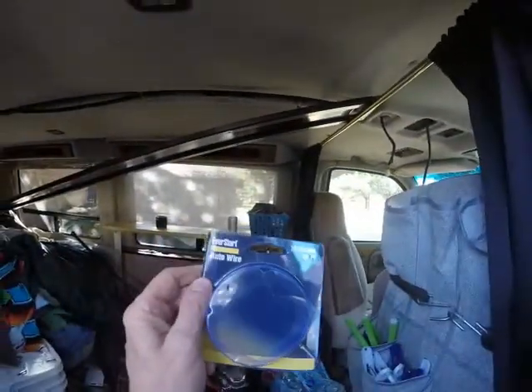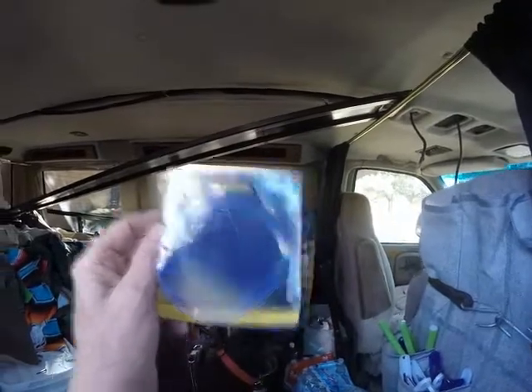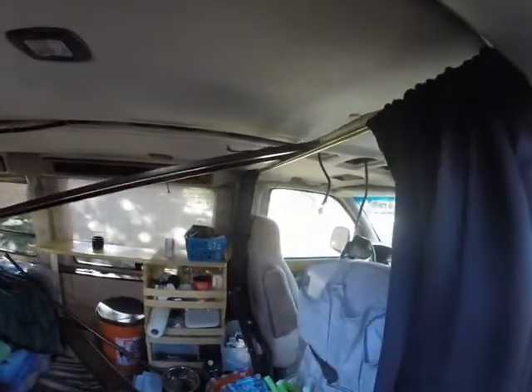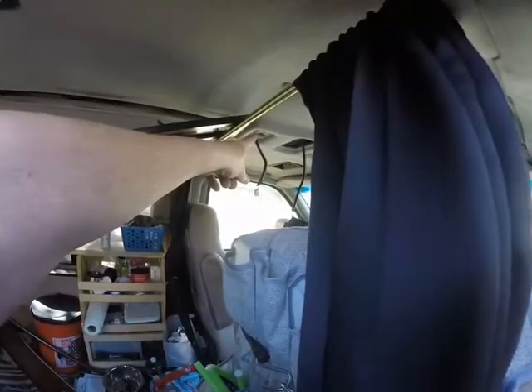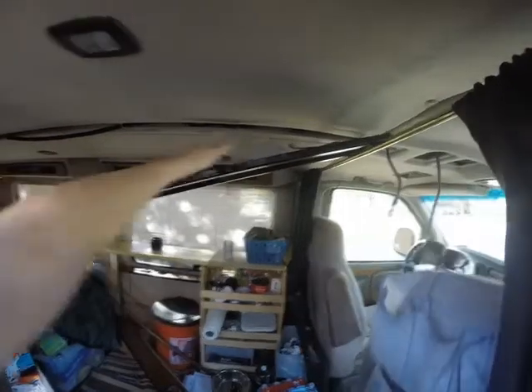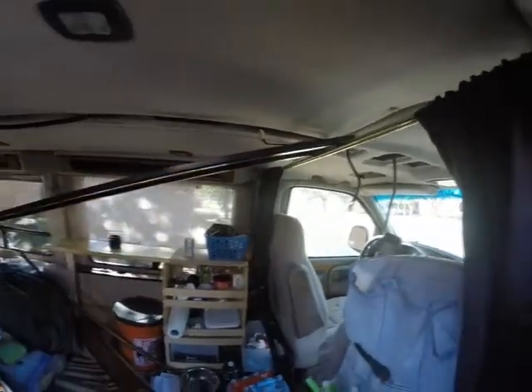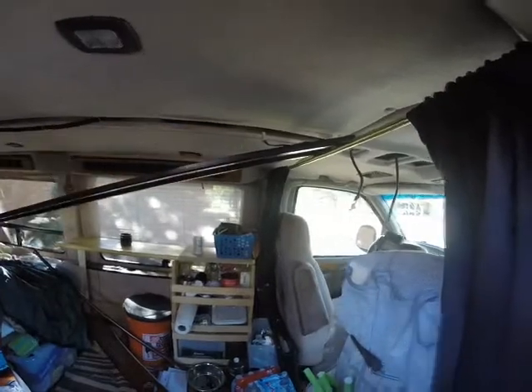I just bought this auto wire, 16 gauge. So I have red and black. I'm going to run this light here and go ahead and run for this plug. I'm going to use some of those plugs too.